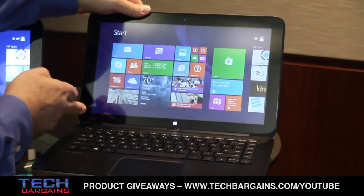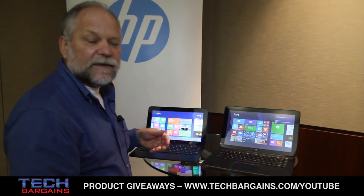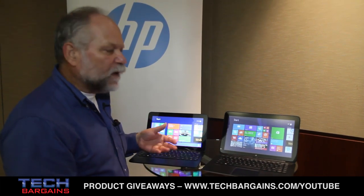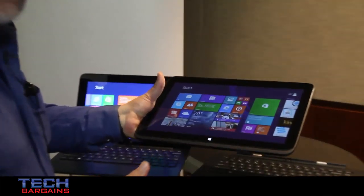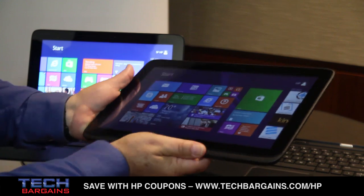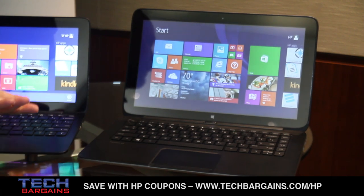So imagine yourself sitting here doing some work on it — maybe typing a document, doing your email, anything like that. Then decide it's time to kick back and enjoy yourself. You want to watch a few YouTube videos or surf the web. Just detach the display, take it away, go sit on your favorite chair, and have some fun. So it's a tablet when you need it, it's a notebook when you need it, and $599.